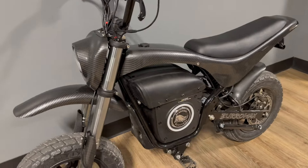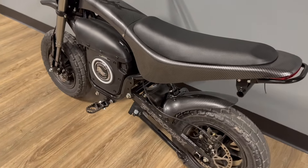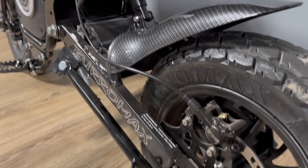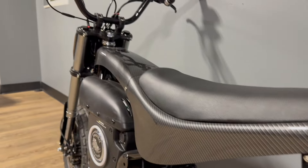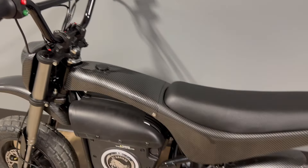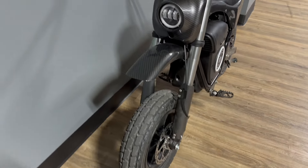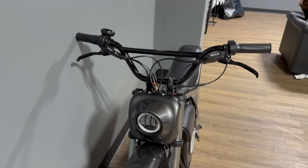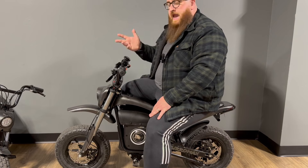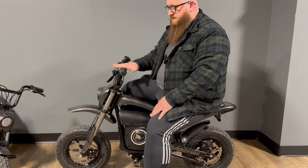This bike will do about 32, 33 miles an hour and give you about 30 miles of range in saver mode. You can basically do whatever you need to do on this bike — whether it be commute, ride wheelies, do backyard stunting, or use it as an actual pit bike to ride around the pits. What's really nice and special about this bike is it's got hydraulic brakes which have a really nice feel and are way more powerful than the cable brakes you're going to see. All these bikes have front and rear discs, but this is hydraulic discs which really sets this bike apart.